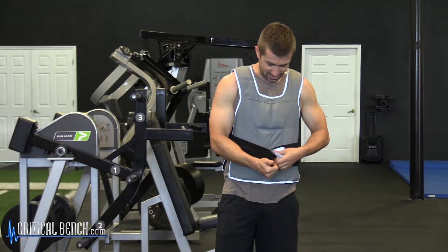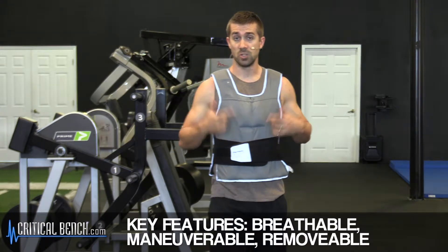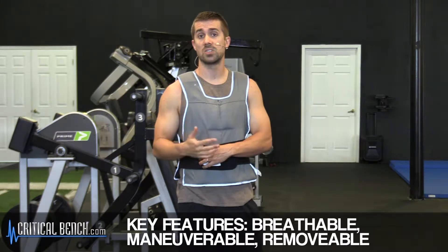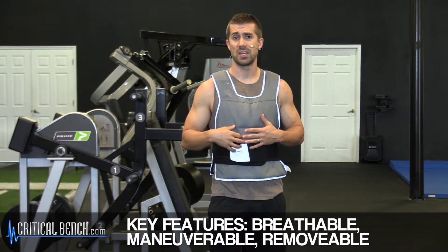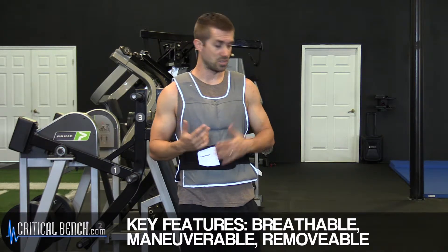We're not partial to any type of vest, but you want to make sure that it's breathable, it's maneuverable, and it's removable. If you find a vest like that, it doesn't matter who makes it. It's just simple fabric and resistance — that's all you need to know.